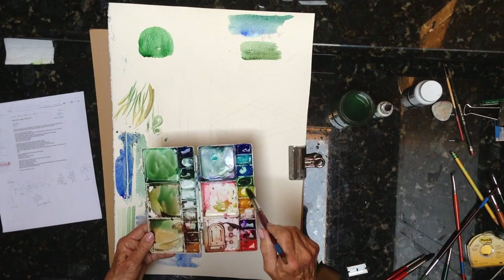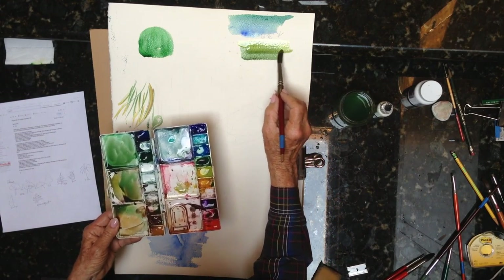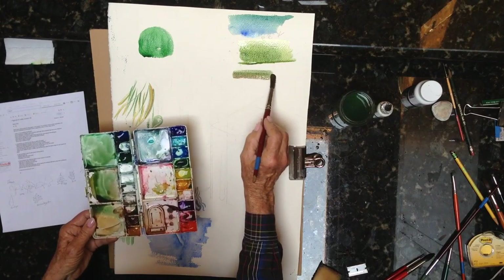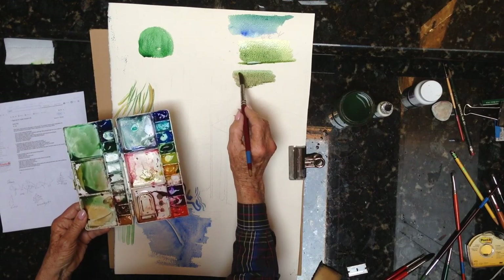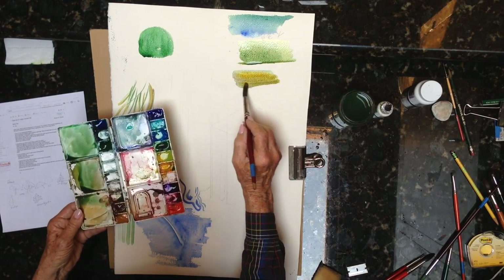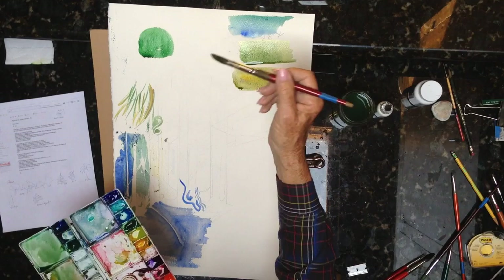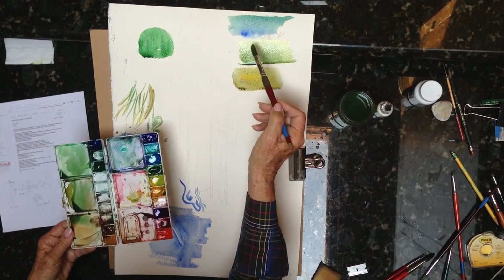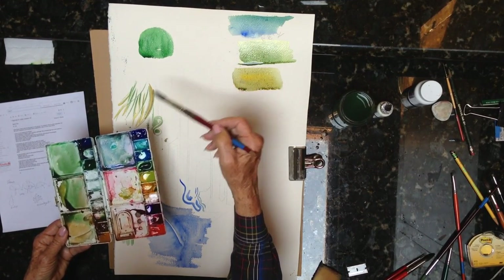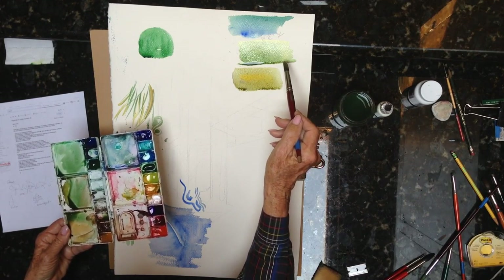If you add some Aurelian yellow to it, it warms it up, but it still looks very natural. If I do this green and then put some Gamboge in with it, it's much, much warmer. So this is the same colors — here's just the hooker's green, here's the hooker's green with the ultramarine blue, and then adding the Aurelian, the cool yellow, and the warm yellow.